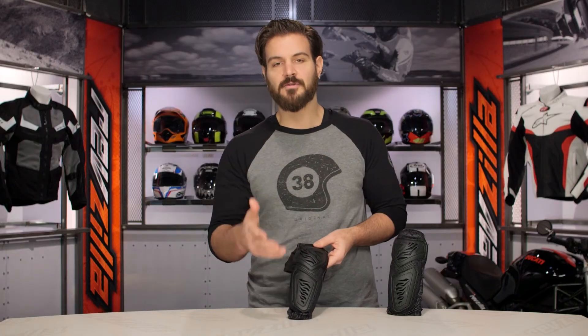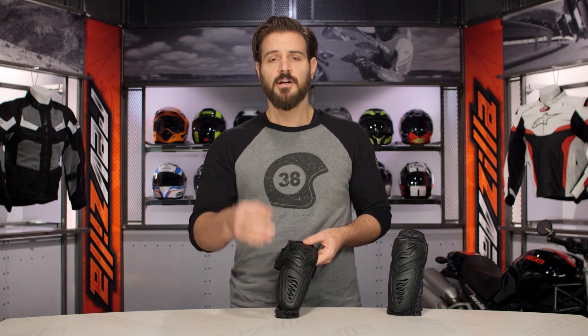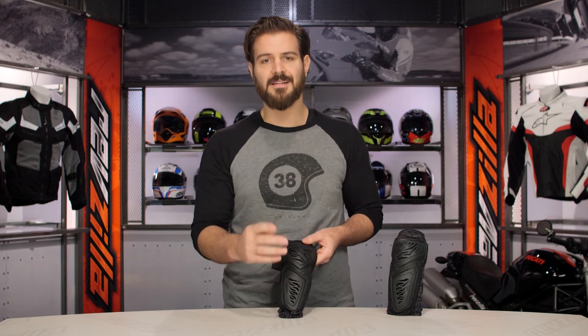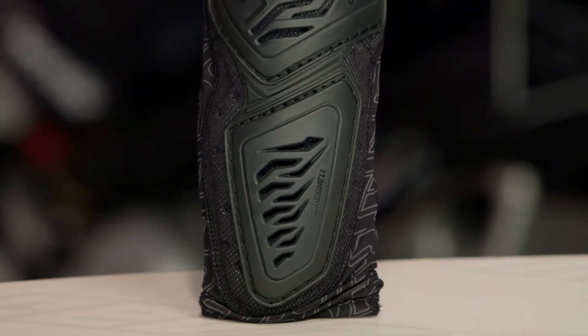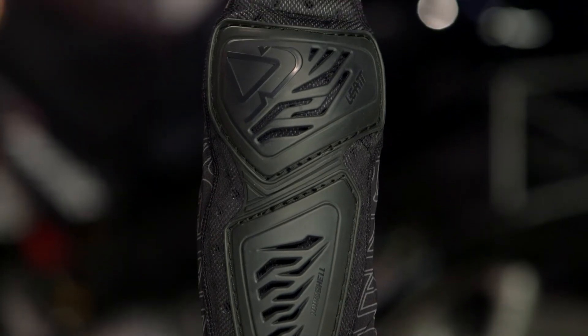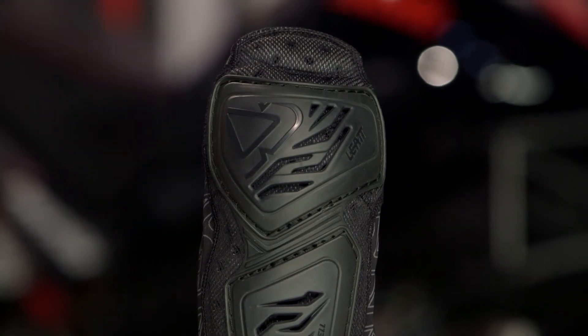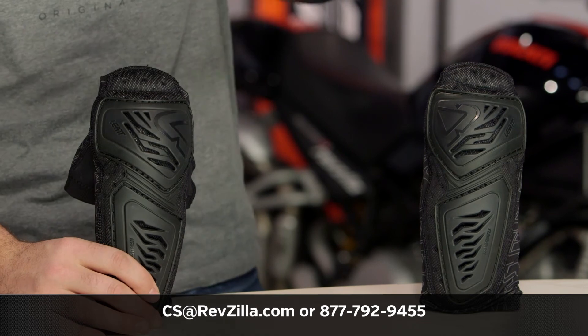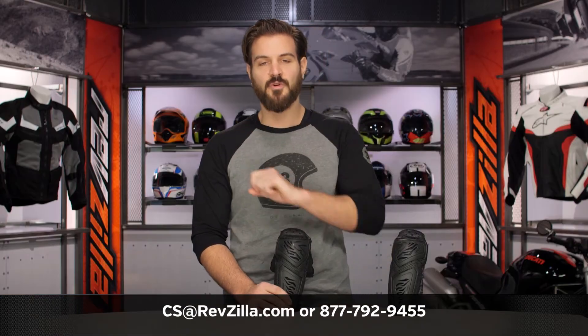There are a lot of riders out there rocking Leatt, and Leatt has a lot of options. If you want to hear what other riders have to say, click the info button on your desktop or mobile device. If you have more questions, never hesitate to give us a call at 877-792-9455 or send us an email at cs@revzilla.com. Thank you for joining us for this look at the Leatt Contour Elbow Guards — I'm Spurge, enjoy the ride.